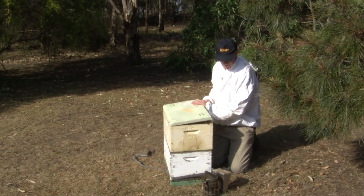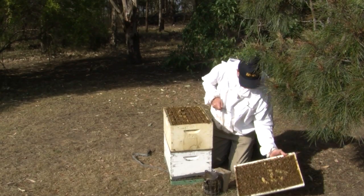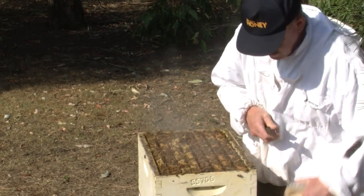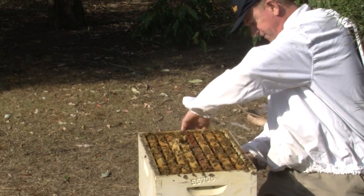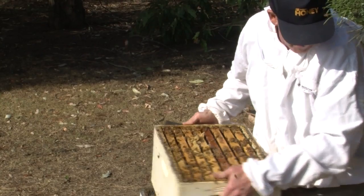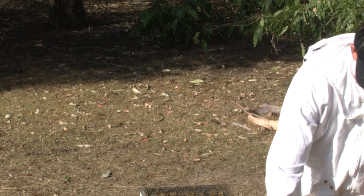Just give the bees a bit of smoke at the entrance. This is a fairly populous hive and they're fairly well behaved, so I haven't got my veil on yet. But if you're not sure about handling bees, always put your veil on.